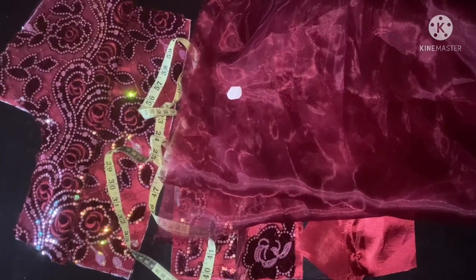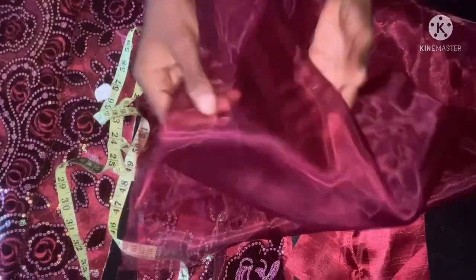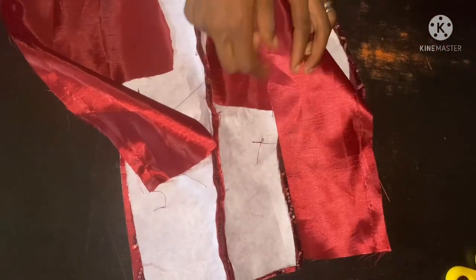Hi guys, welcome back. Today's episode is going to be on how to cut this trendy corset back. It has a slash at the back using this — beneath this is what you're going to slash on. You can see this is organza fabric, and this is the lace fabric that I've already cut out. This is the back, the initial back I want to use, and this is my facing — you can see the two facings for both sides.